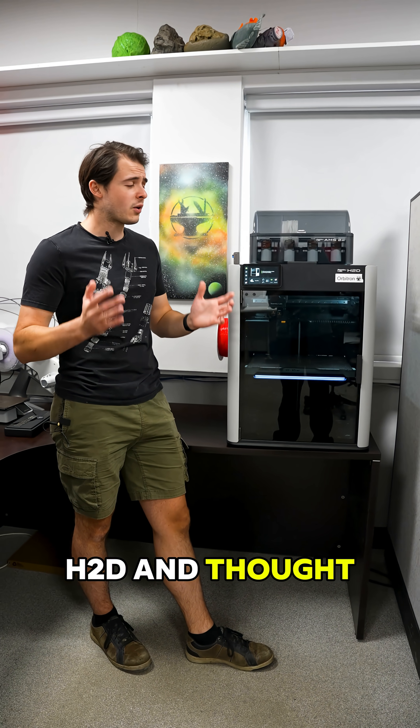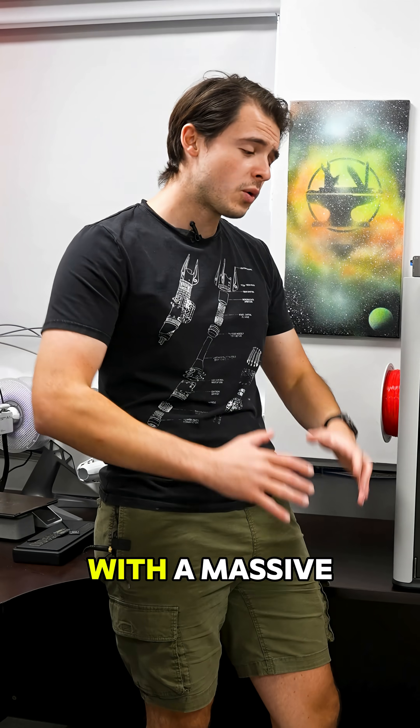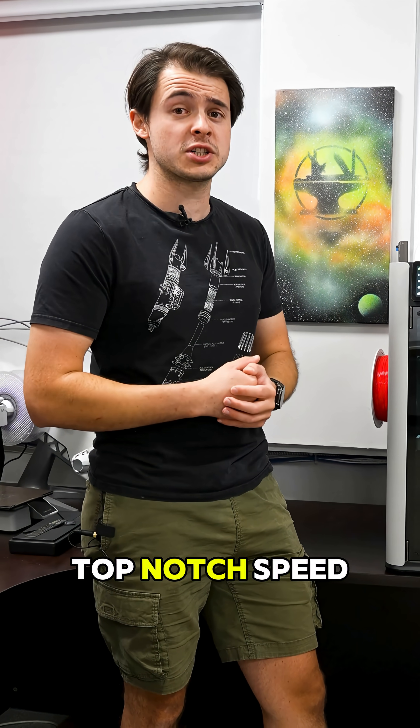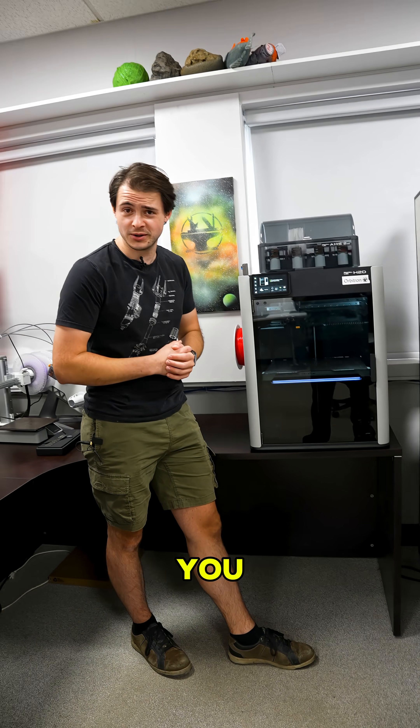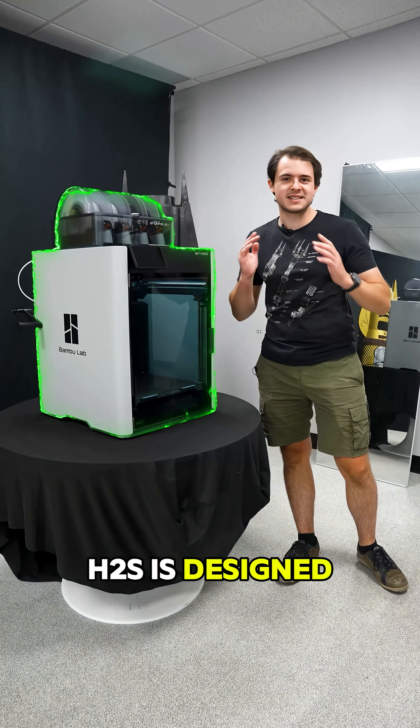So if you saw the new H2D and thought, wow, that's really cool, but it's a bit expensive and I just want a Bambu printer with a massive print volume and top-notch speed — well, I've got good news for you, because that's exactly what the brand new Bambu Lab H2S is designed to do.